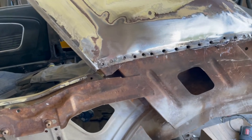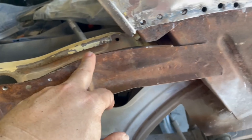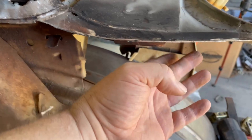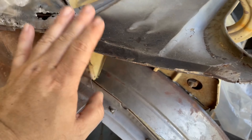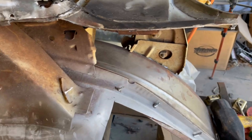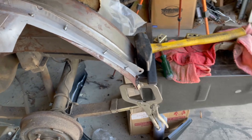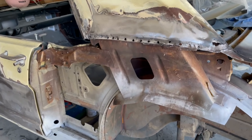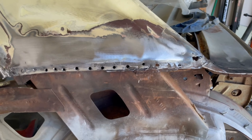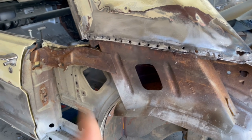I made some progress today, which is a good thing. Got the rest of the quarter off here — I'm going to have to drill out these welds right here, but then I should be able to take the rest of that off and be relatively close to ready for fitting up the new quarter panel. As always, I appreciate all the support — please like, share, and subscribe, and I'll keep plugging away at this. Thank you very much and have a great day.